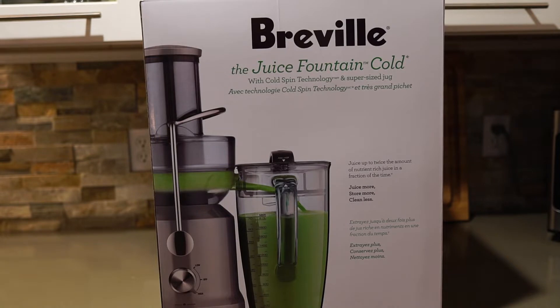Hi guys, thanks for stopping by. Today we're going to look at the Breville Juice Fountain Cold. It has a cold spin technology that transfers only 1.8 degrees Fahrenheit to whatever it's juicing. I had done the 30-day juice challenge and was using just a basic off-the-storeroom-floor juicer.